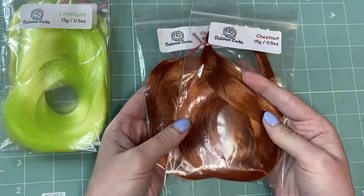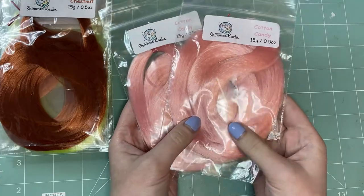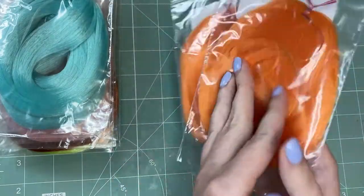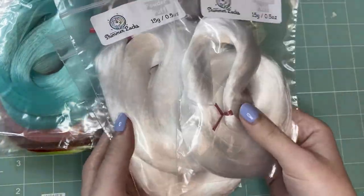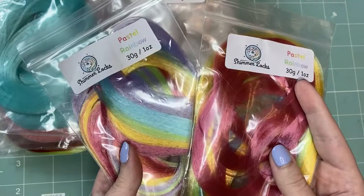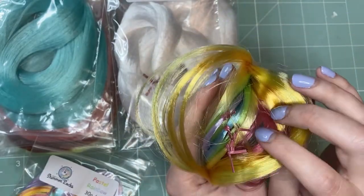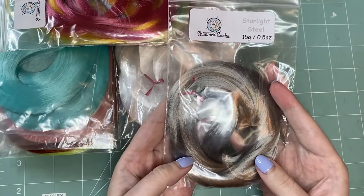two hanks of Marina, two hanks of Pumpkin Delight, two hanks of Nightmare, three hanks of Powder Puff, two packages of their Pastel Rainbow Set which comes with six mini hanks — such a beautiful color scheme — and one hank of Starlight Steel, which is a metallic.